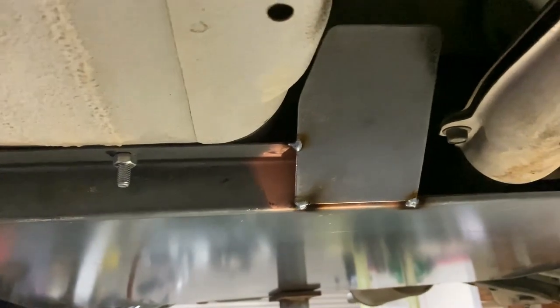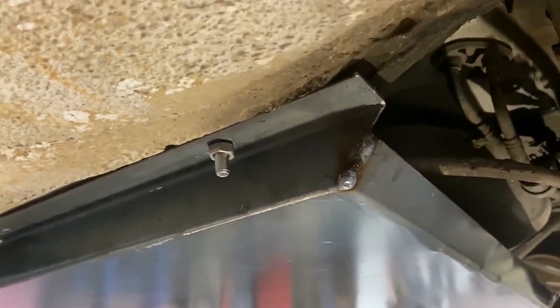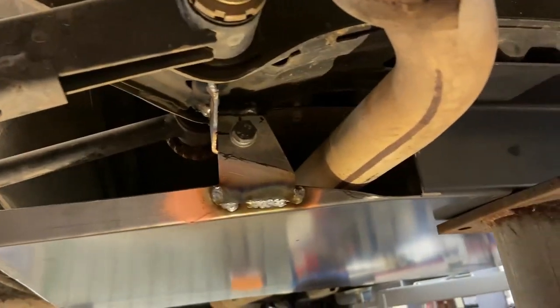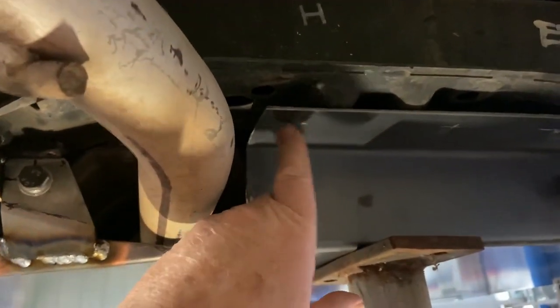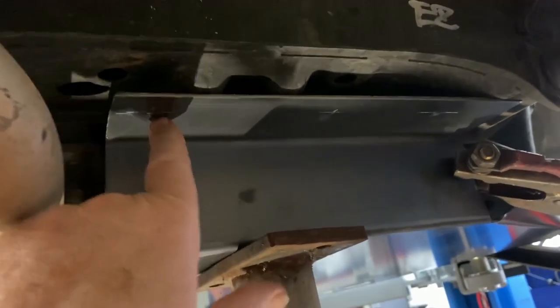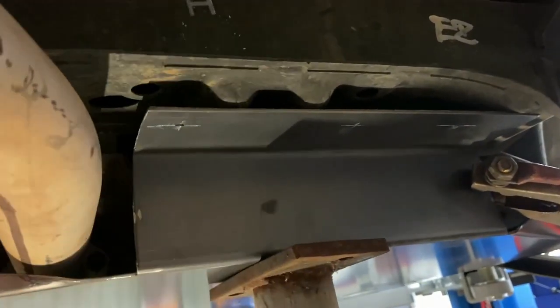There's the guard fitted, with bits and pieces tacked to it. I'm going to take the guard down now and weld them on the bench. That's the back mount with the exhaust coming out. Up here — I haven't made it yet — this section will have three bolts through here, which will be welded to that crossmember.